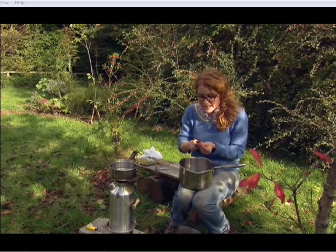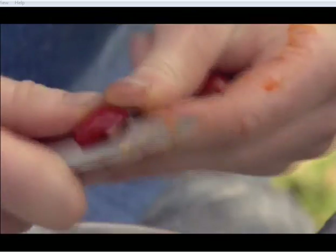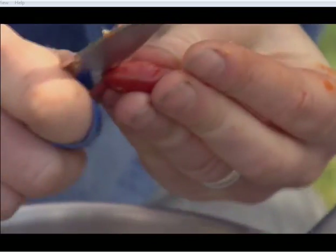It also has these tiny hairs which make itching powder, so let's just say this isn't the most pleasant part of the job.